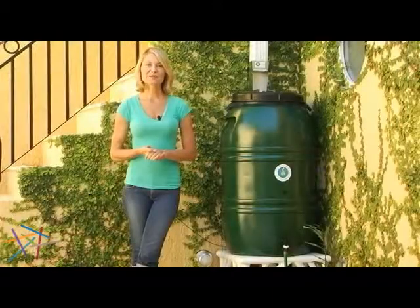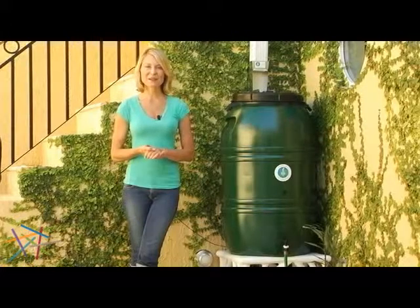Thank you for taking the time to learn about the Forest Green 60-Gallon Great American Rain Barrel.